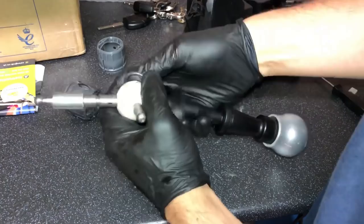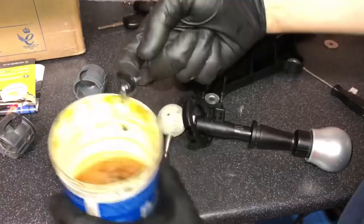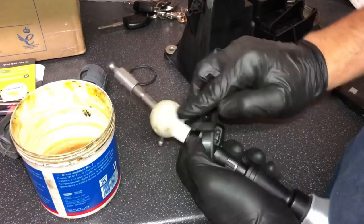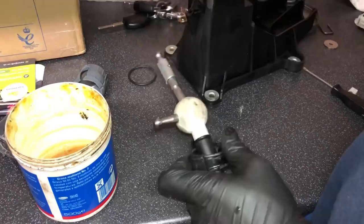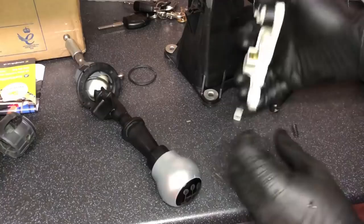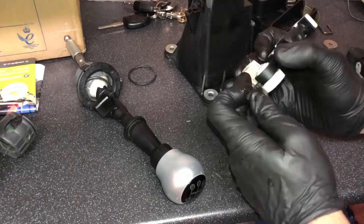Now it's time to put your new bush on. Get a little dab of multi-purpose grease and smooth it around the ball — you can see how the ball gets scratched up when grit gets inside. Don't put it on too thick because the grease holds the grit. Now get your new bush, slide it over, and it goes on there with a nice click.